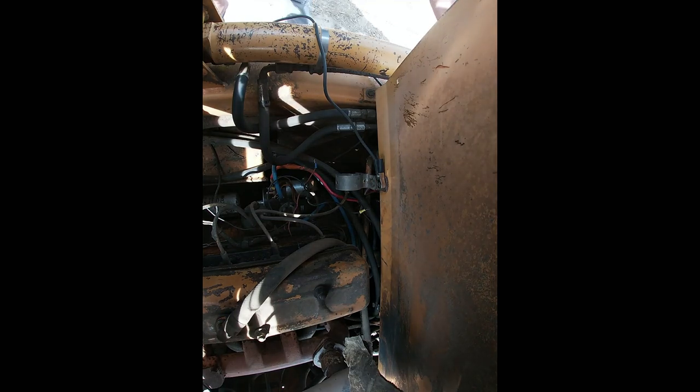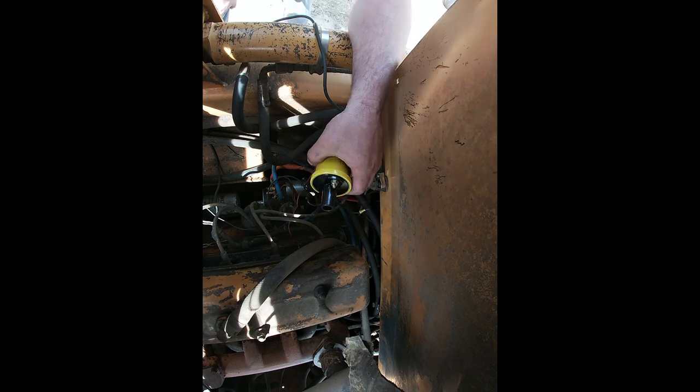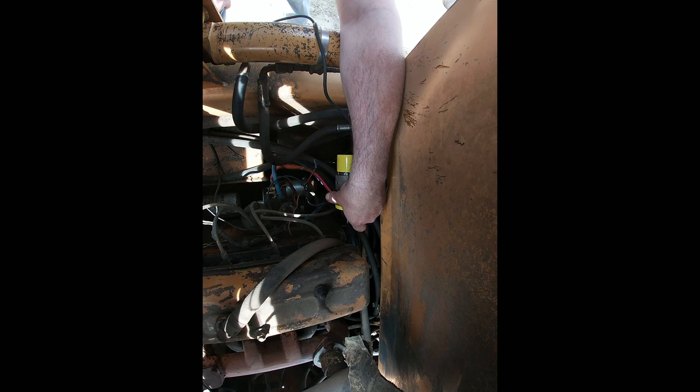Well, first things first, I got this fancy Excel coil because it was relatively cheap — basically.